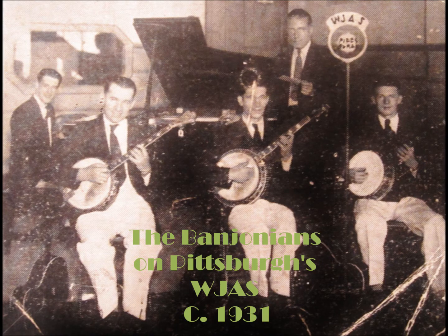The original owner's son, who recently inherited his father's banjo, was kind enough to bring in a lot of material for us. Here we have a picture of his father playing this banjo on WJAS back in 1931.